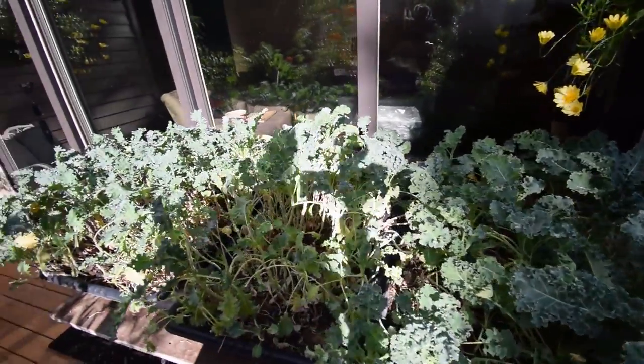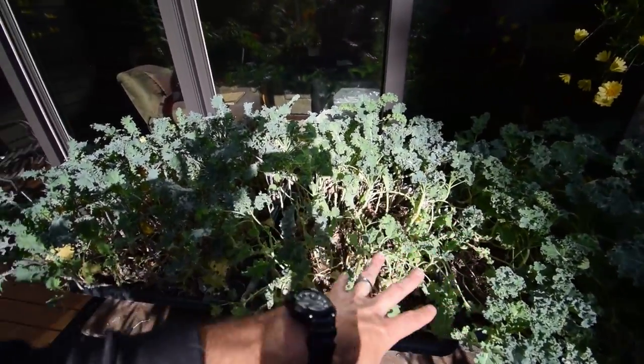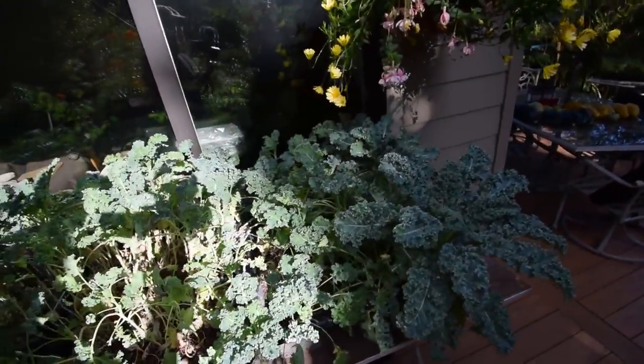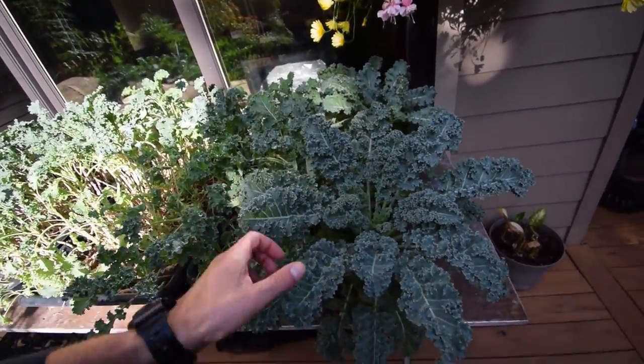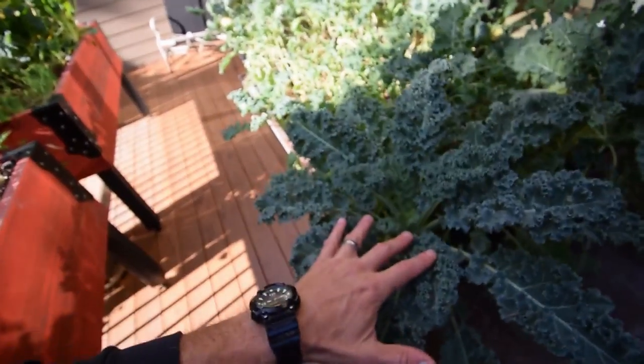This is the Bates kale. We've been eating a lot of this weekend — you can tell it's really thin. We've had three salads off of the Bates kale, and the only one that hasn't been harvested is this one because we wanted to let it showcase the color and the depth of the leaves and how thick they get.